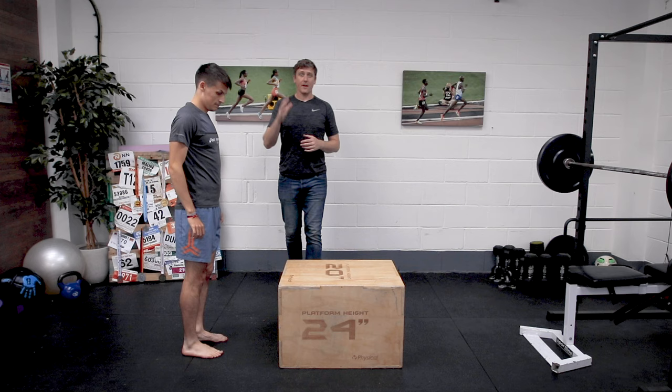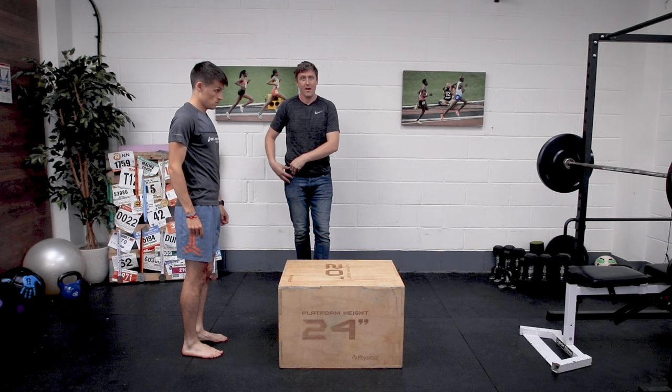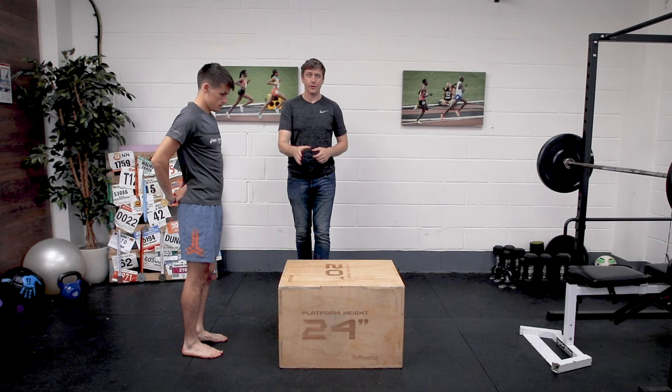For the first of our exercises in this ITB syndrome routine, I want to show you a stretch for tensor fasciae latae — TFL — a little muscle that lives up around the outside of the hip. When TFL gets tight, because of the way it blends into the iliotibial band, the ITB, it can start to cause extra tension through the ITB, which can contribute to ITB syndrome itself and that pain around the outside of your knee. Let me show you — let Marcus show you — a simple TFL stretch.